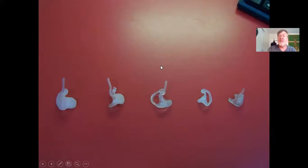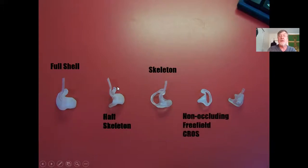The two main ear mold types to remember: the full shell, which fills the whole concha bowl, is made of silicone, usually has no vent or only a tiny pressure vent, and is used for profound or severe hearing loss so no sound leaks out to the microphone. The skeleton mold has a vent, is usually made of lucite plexiglass, and is for moderate hearing losses. When you see someone with full shell silicone ear molds, you know they have a severe hearing loss.